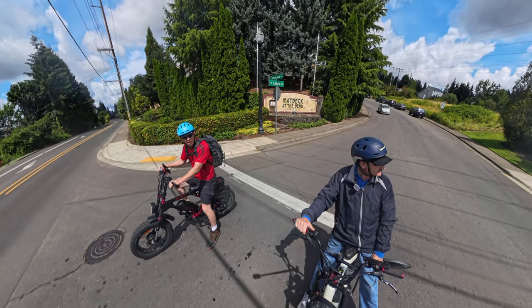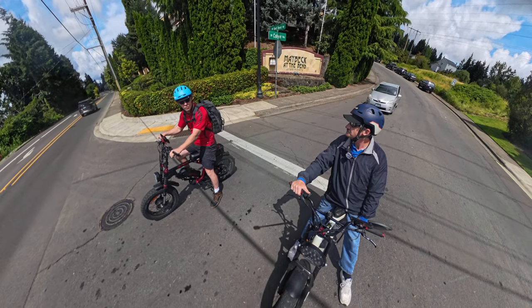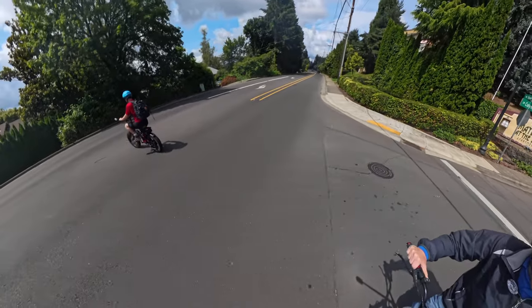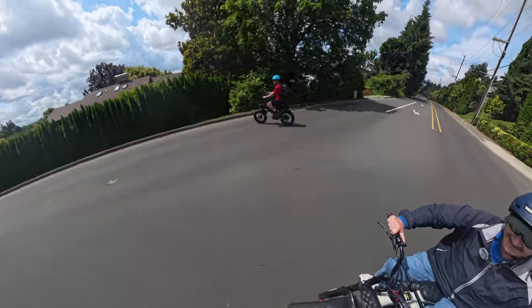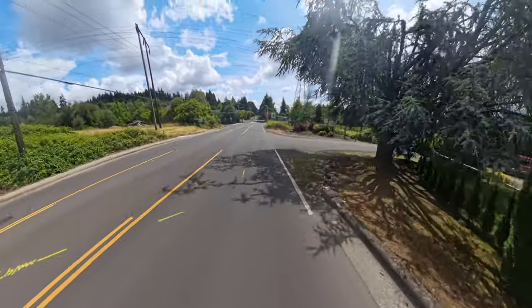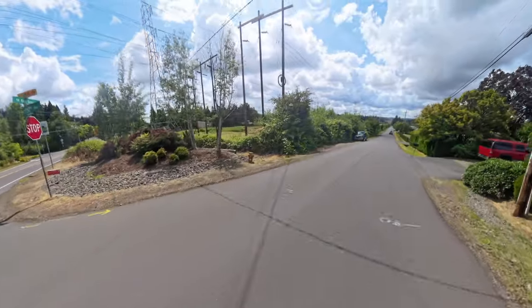There's lots of traffic today here. Yeah, it's summertime — lots of people out and about. Okay, let's go for it. Follow that Toyota. It says no outlet, but we just want to do a fun little ride down here. It's kind of a nice street.